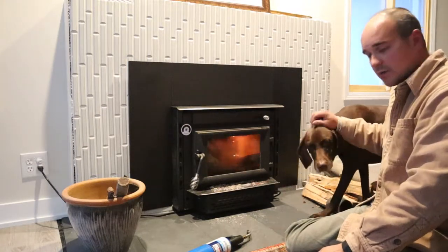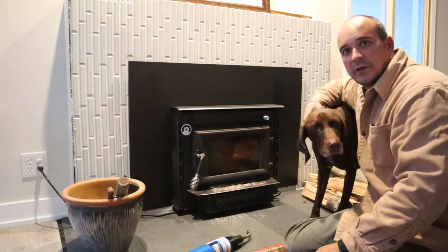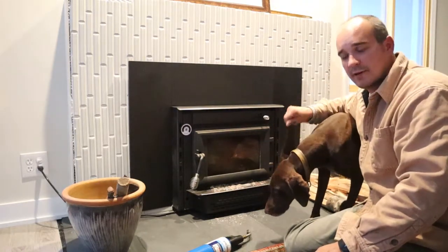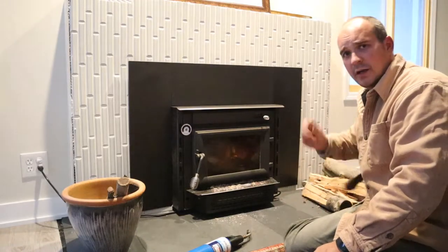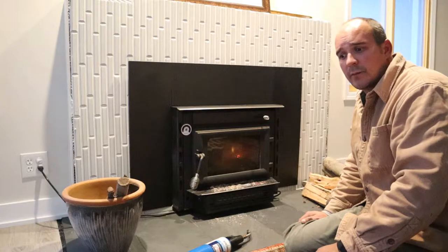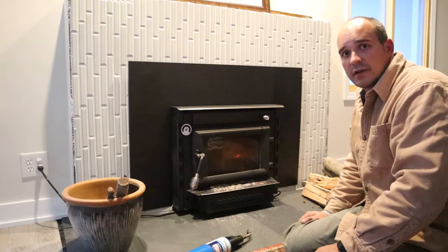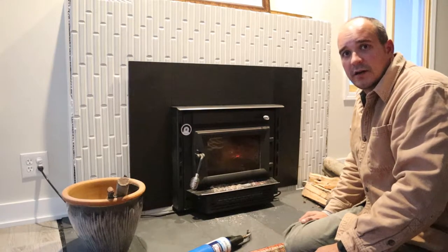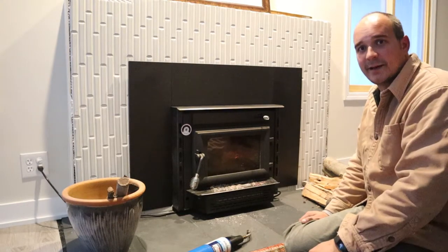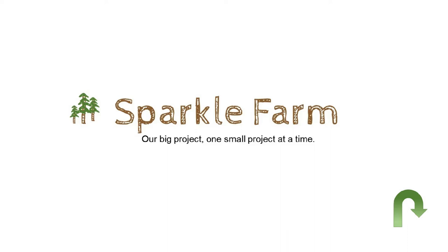Honey's here — she's going to enjoy the fireplace a lot tonight. She'll probably be camped out right where I'm sitting right now. There are a lot more videos coming up on Sparkle Farm about us working on our small projects and our big project here on the farm. Thanks for tuning in — hit subscribe. Till next time.